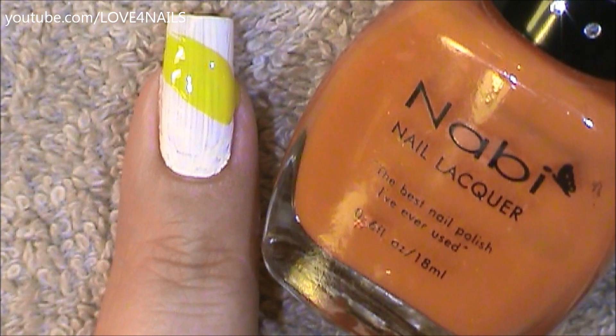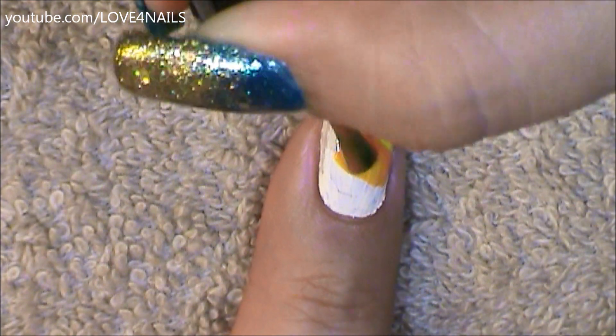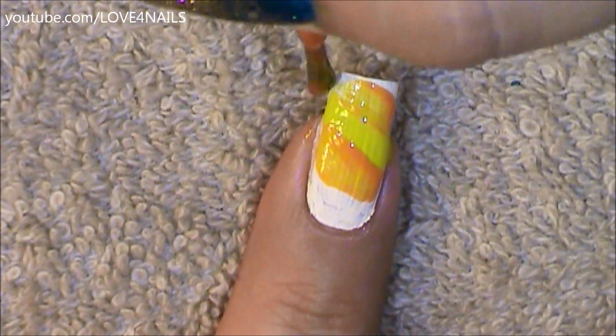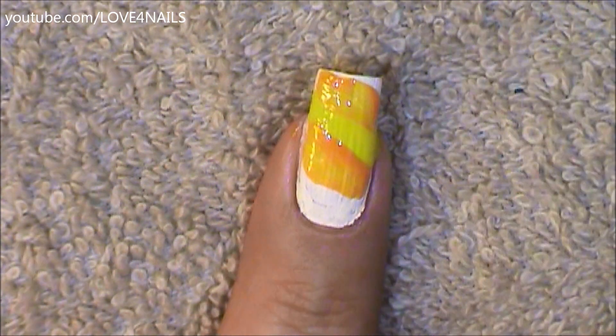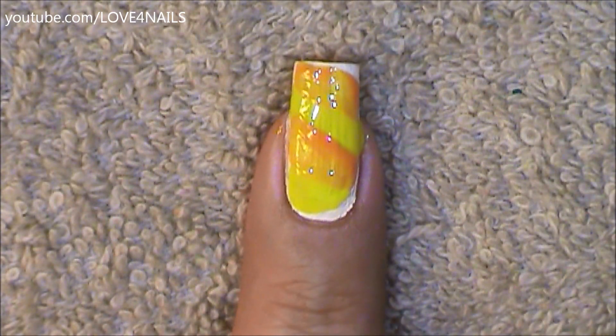Followed by this, I'm going to get an orange nail polish also by Nabi called Neon Orange and apply this orange color under the yellow stripe, coming in sideways at an angle, overlapping some of the yellow. I'm also going to go above the yellow and do the same exact thing. Then going back to the yellow, I'm just going to stripe the bottom area a little bit, letting some of that white show underneath.